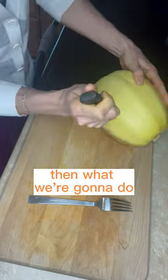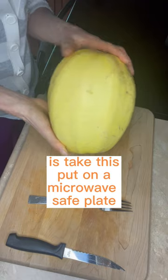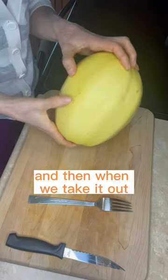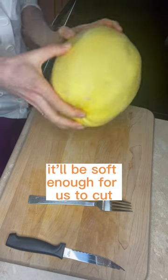Then what we're gonna do is take this, put it on a microwave safe plate, and put it in the microwave for about four to five minutes or so. When we take it out, it'll be soft enough for us to cut. Stay tuned!